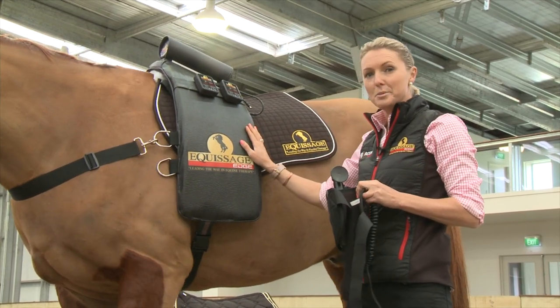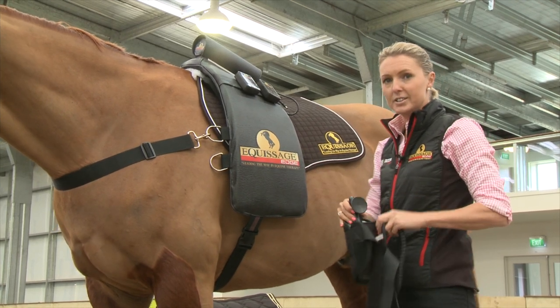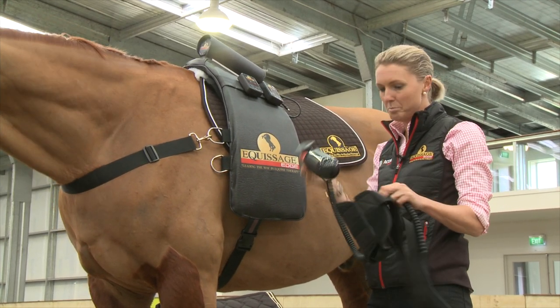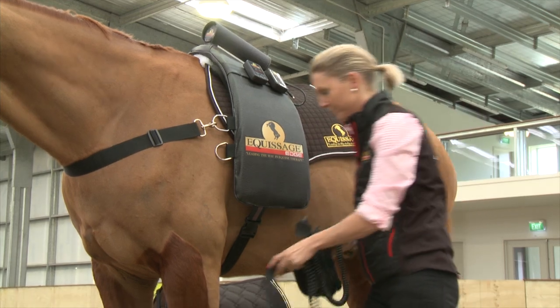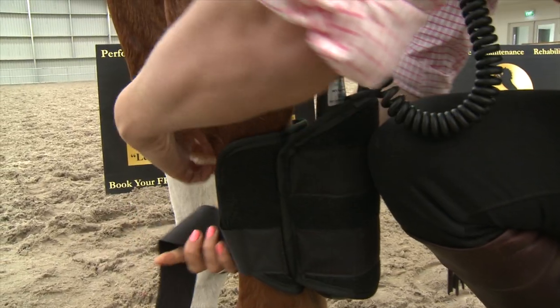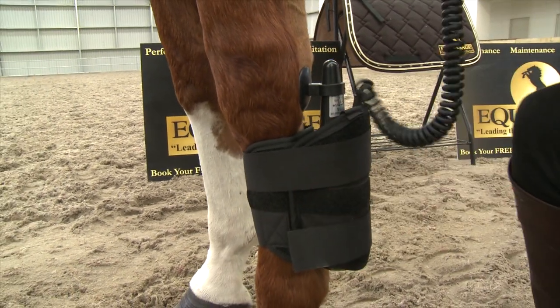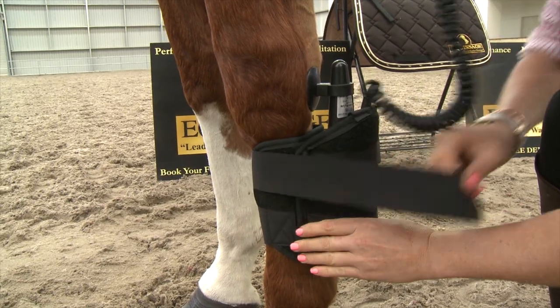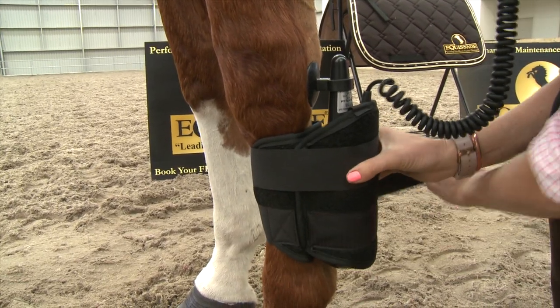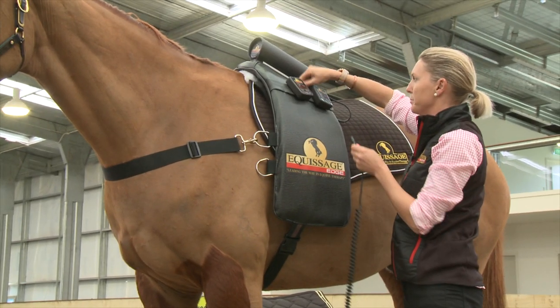A standard treatment is 20 minutes with the back pad and 15 minutes on each front leg. To treat legs, put the hand unit into your tendon boot and attach it to the leg at a 45-degree angle. If you hold it with your own knee, you can reach around and pull each strip nice and tight so it's snug and not going to slip.